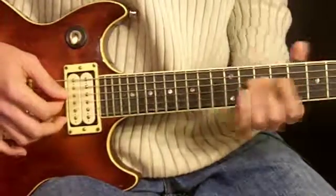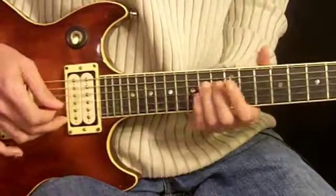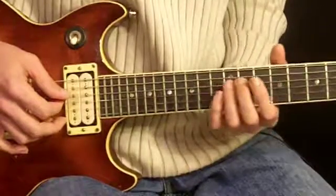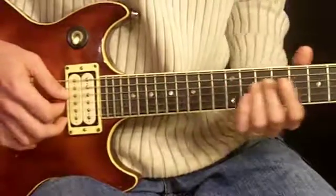We slide that down a couple frets keeping pressure on the string. I slide it down to about the 12th fret and let the pressure go at the 11th, like that.